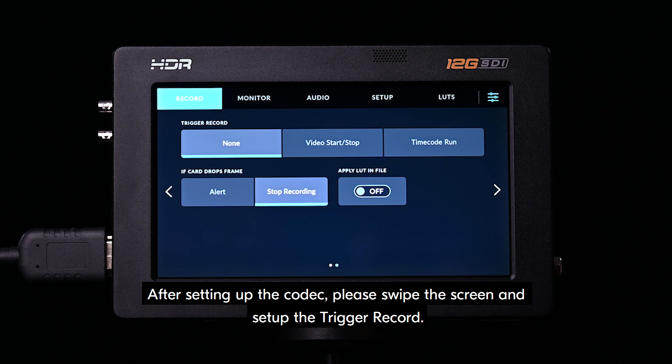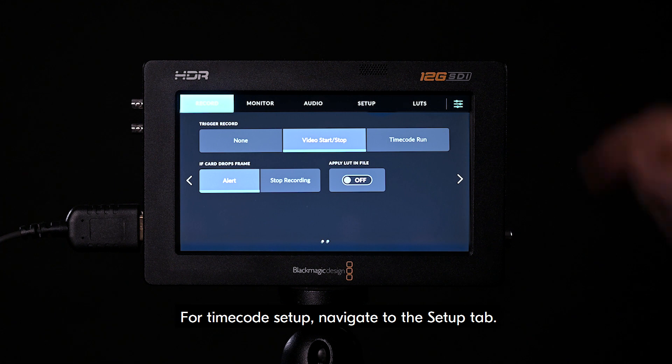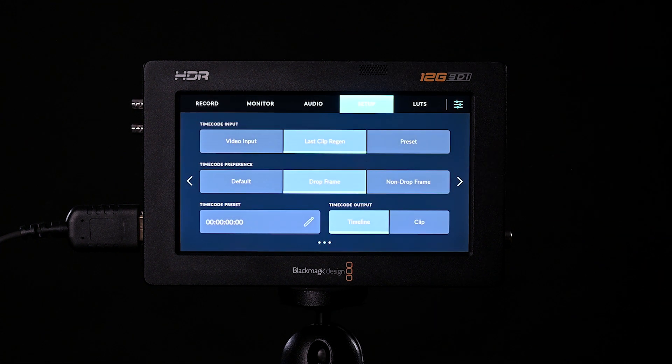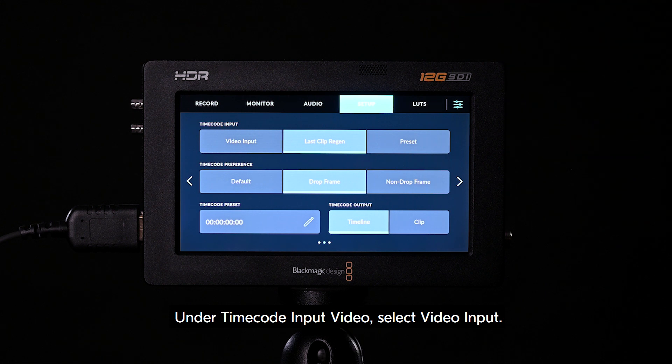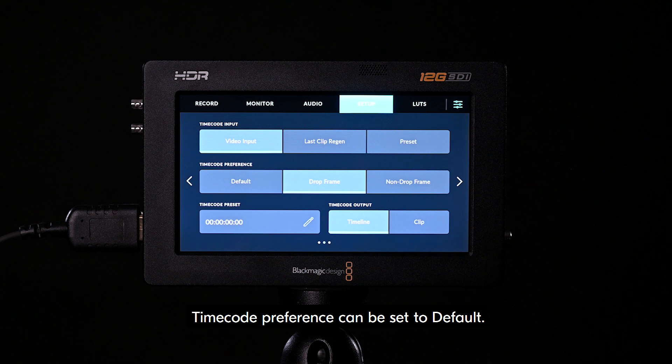After setting up the codec, swipe the screen and set up the trigger record. Select video start stop, and then alert. For timecode setup, navigate to the setup tab. Scroll across to the second screen. Under timecode input video, select video input. Timecode preference can be set to default.